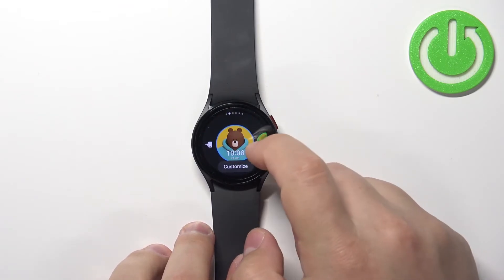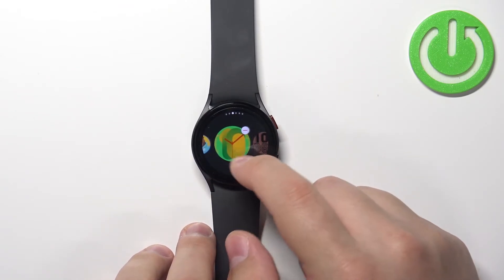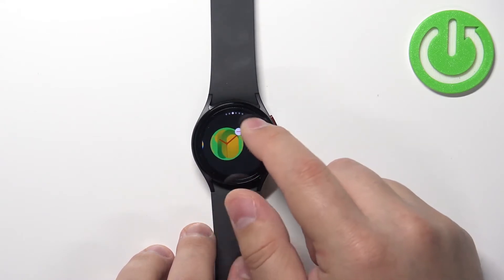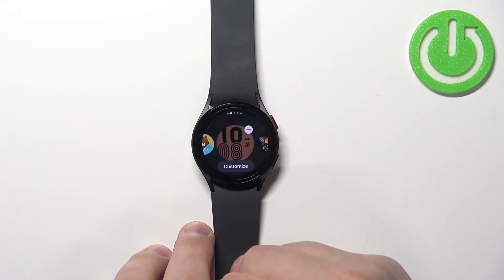We can also remove the watch faces from the list. Some of them, as you can see, will have the minus button on them. You can tap this button to remove them like this.